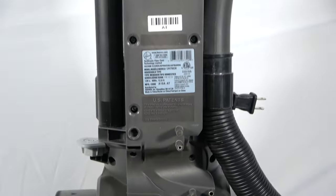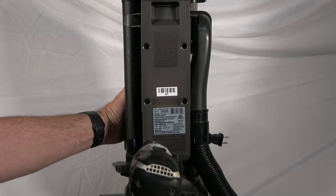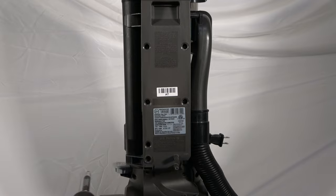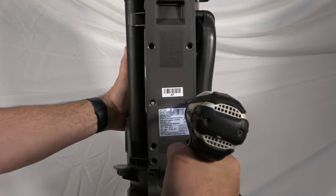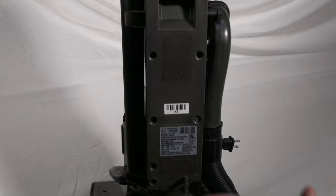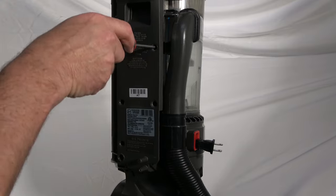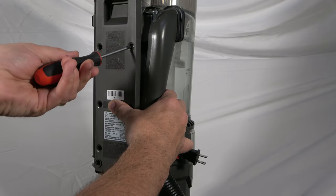As you travel up the panel, you will find five more screws that span the center. Remove these screws next. I found that the top two screws of the five were set a little deeper than the others, so I used a handheld screwdriver to reach these.